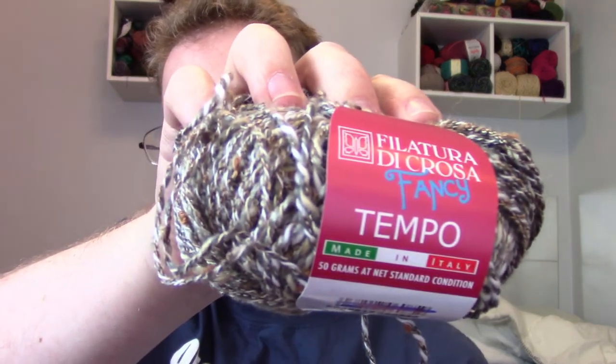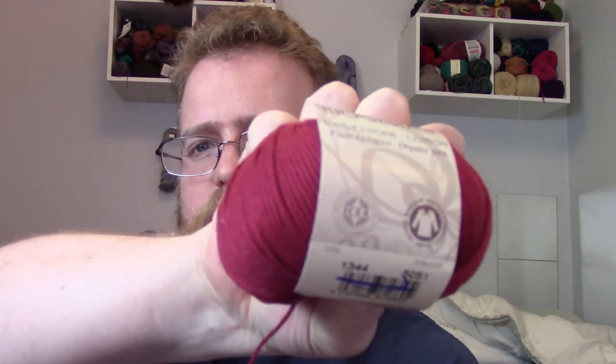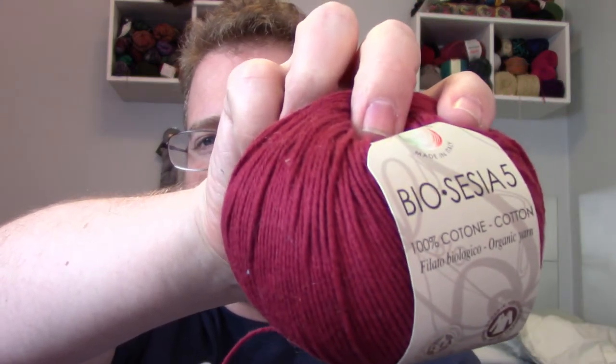Got some Tempo — Tempo Fancy! I love that it literally says 'Fancy' in the title. This has about 114 yards and it's probably going to be good for a hat since a lot of these skeins are on the smaller side. I definitely want to do more hats going forward. And we've got more Bio Sencia 5 as well — excellent, that's going to be fun to use!